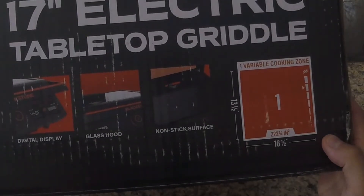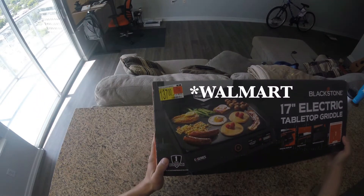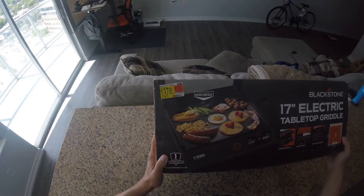So the dimensions — and you can pick this up at Walmart for $137. Not bad.